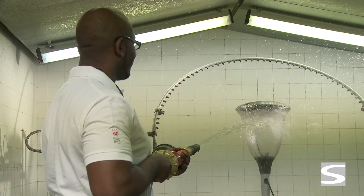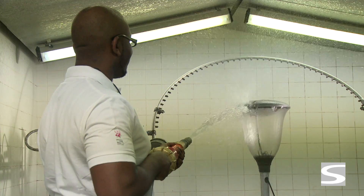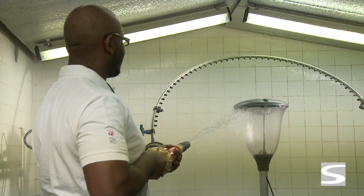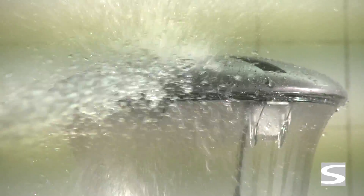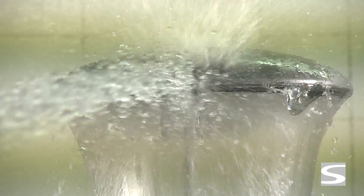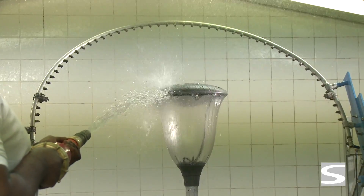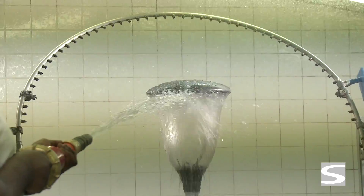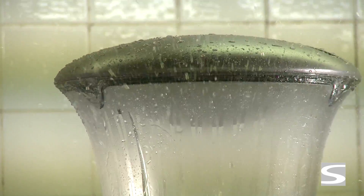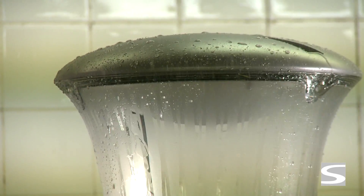Just before starting the test, the luminaire is switched off and the air pressure inside the luminaire decreases, creating a tendency to suck in the water. For tightness degree 5, the test lasts for 15 minutes with a jet pressure of 300 grams per square centimeter. For tightness degree 6, the water pressure is increased to 1 kilogram per square centimeter and the test lasts for 3 minutes only. The very high pressure makes this test extremely severe.